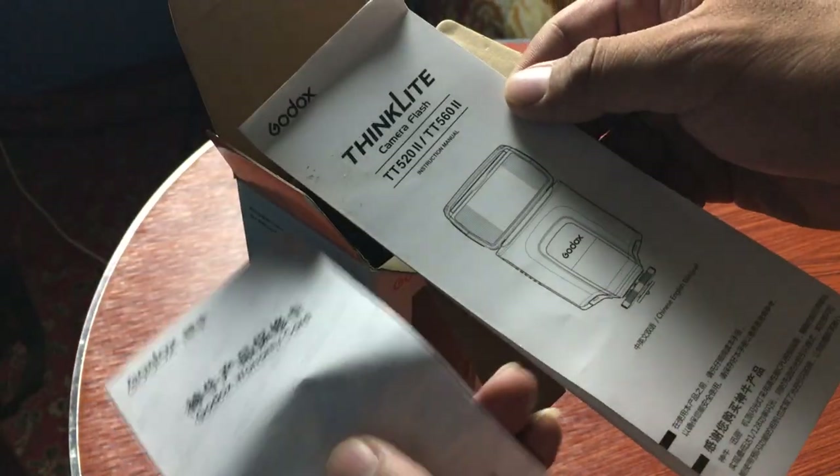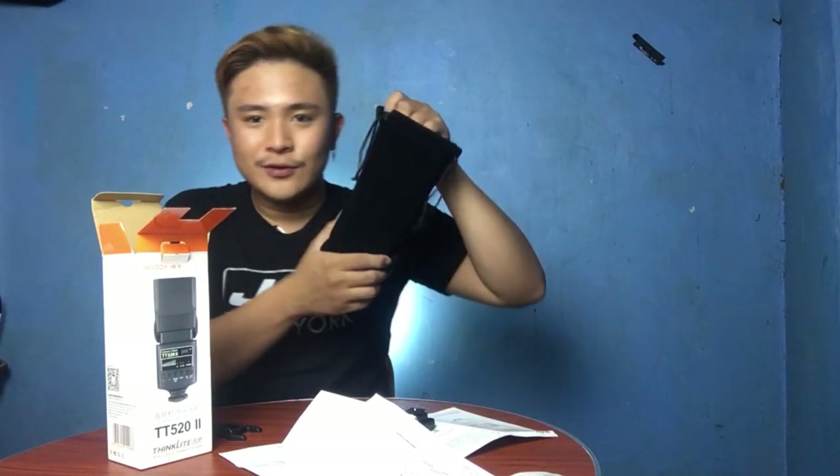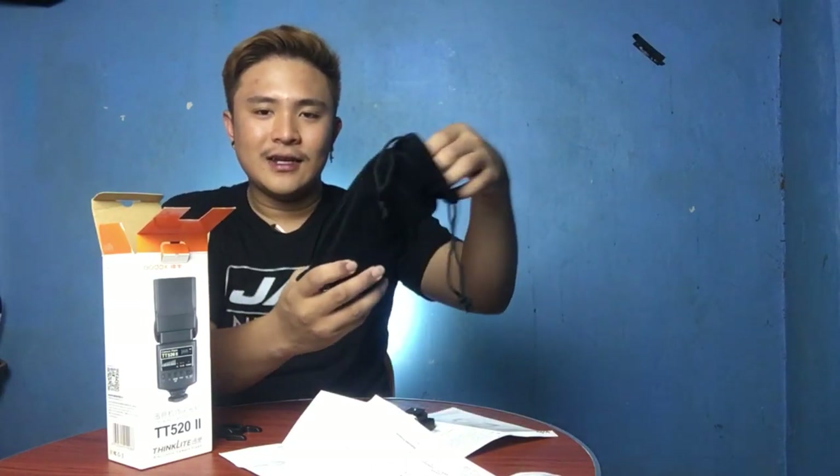It has an instructional user manual, and then we also have a Godox warranty card. And we have this protection bag — good quality.